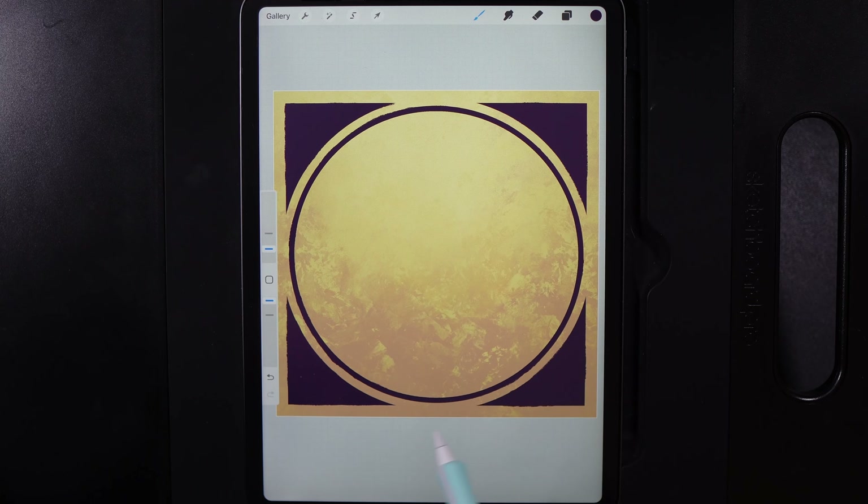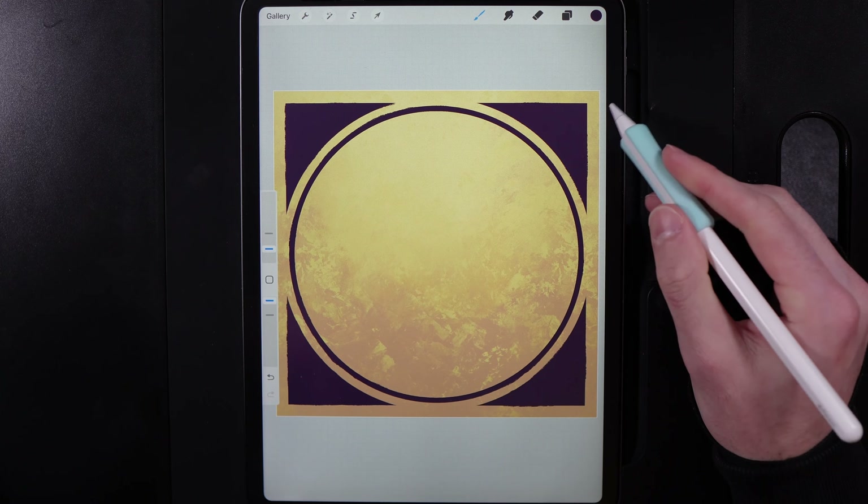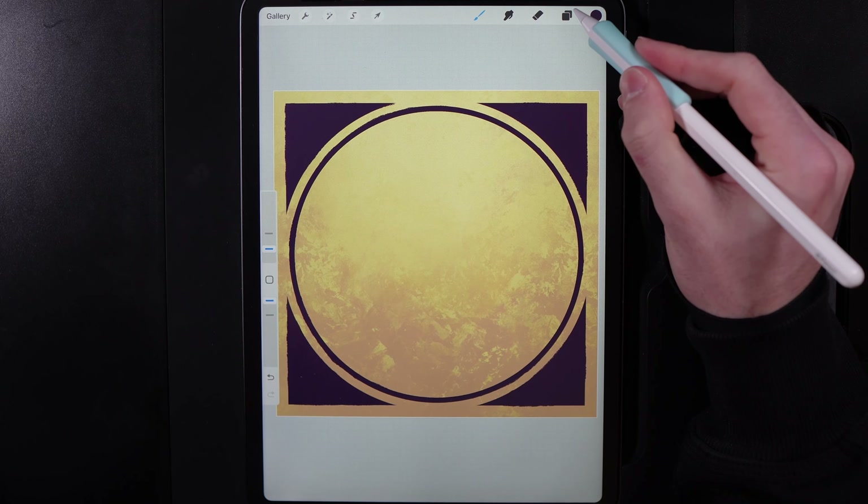I've gone around the whole of it and just roughed up the edges a little bit. You can see it's not extremely rough in certain areas — most are fairly straightforward and simple — but it gives it a little bit more of a handcrafted look.